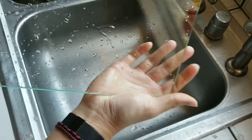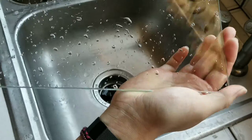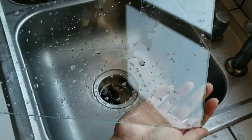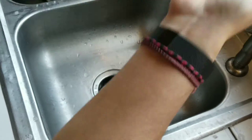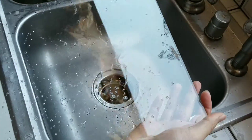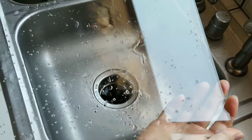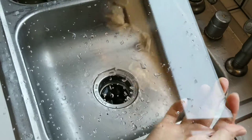I don't dry it with anything — I just let it drip off. If your water has a lot of hard water contaminants like calcium or lime, you might want to dry it with something. But usually I just let it drip and then while it's still wet I put it back on the 3D printer, and while it's heating up the water evaporates pretty quickly.